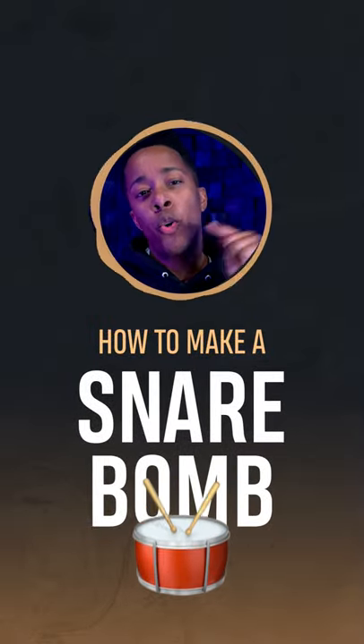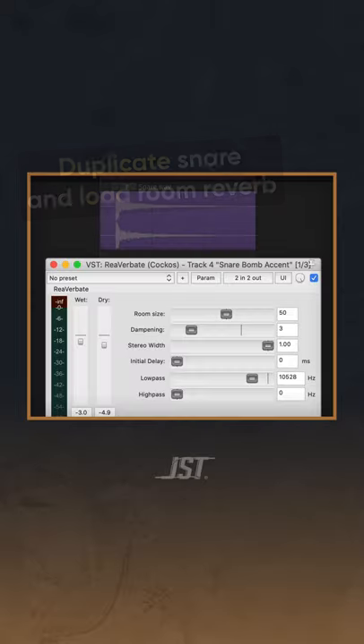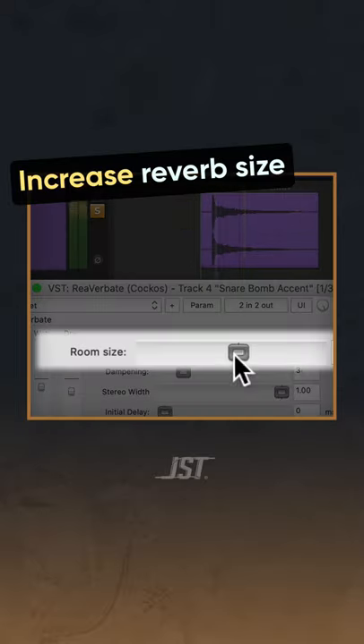Miami here with JST and I'm going to show you how to make a snare bomb. Duplicate your snare and load up a room reverb on it. Increase the reverb size until it fills out the gaps of your song.